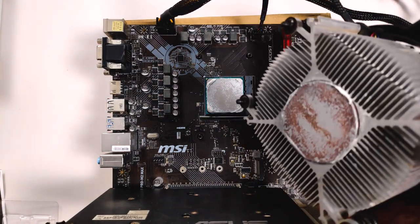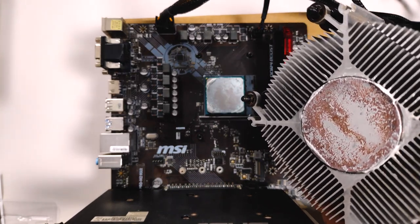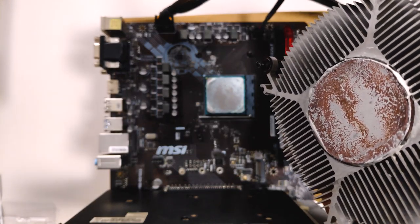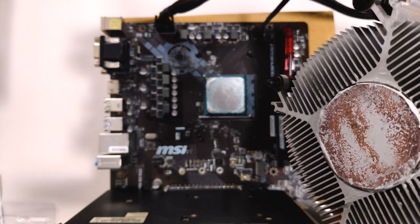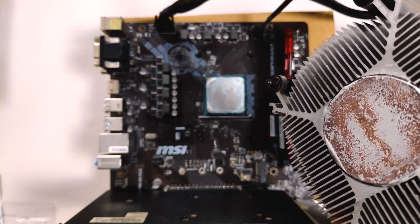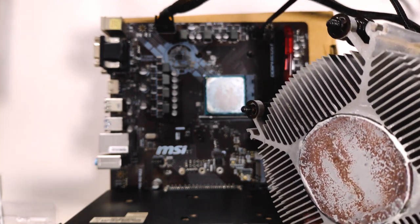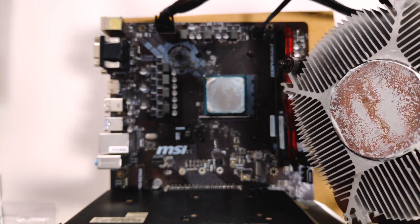Now we have the stock cooler off the mounting plate, and you can see a thin layer of previously applied thermal paste. This is not the stock thermal paste that comes with the cooler — it was something I had applied earlier when I recently reassembled this PC. It's just a cheap thermal paste from the local hardware store. Let's wipe this off and get both surfaces ready for a fresh repaste.